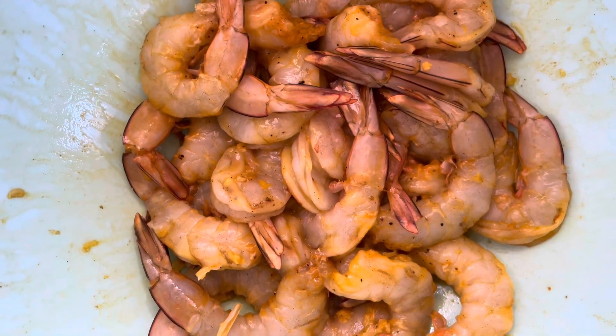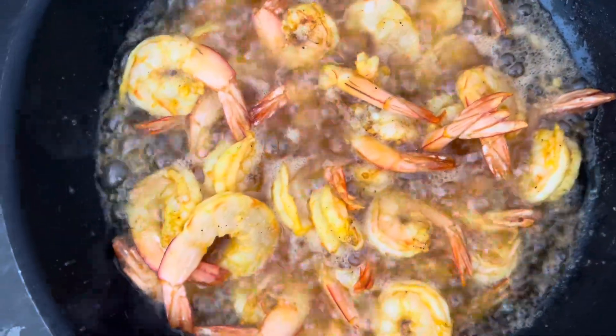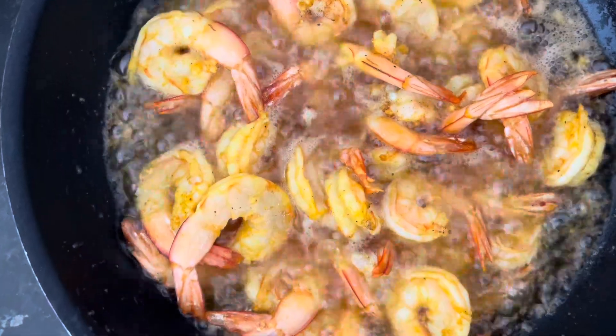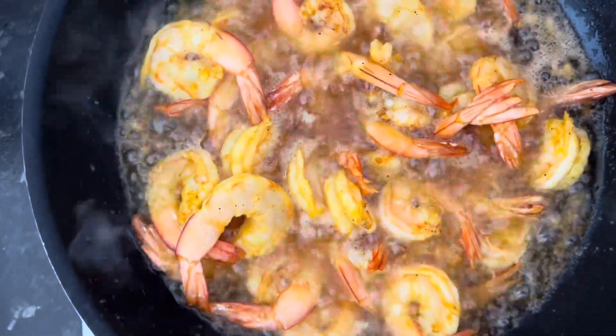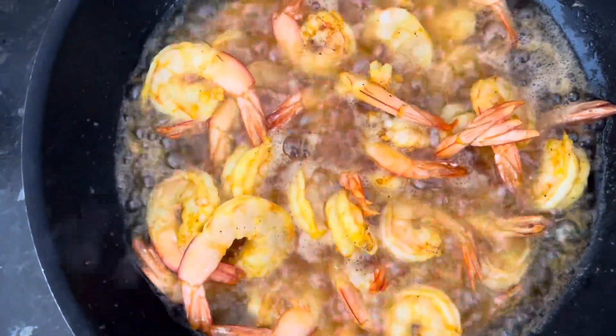Let's start frying. The prawns are being deep-fried in oil. We put all the prawns in there and we will fry until they become crispy.